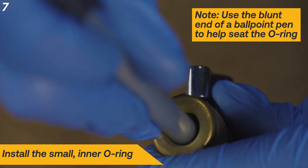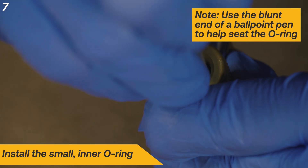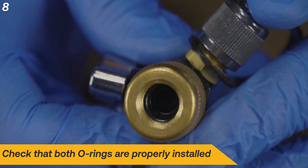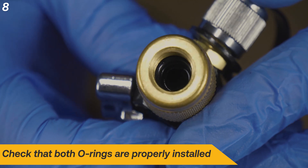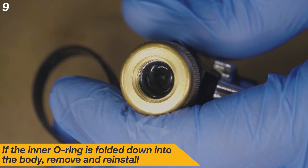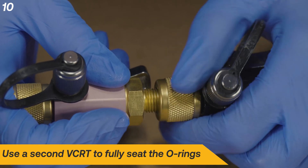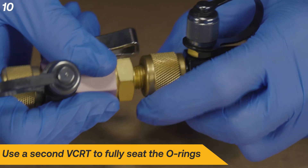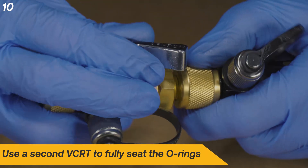Again, use a pen to help seat the second O-ring. Visually check to make sure that both O-rings are sitting correctly in their groove. If you notice the inner O-ring is not sitting correctly, remove it and install again. You can use the quarter inch fitting on a second VCRT to help fully seat the O-rings. Be sure to avoid excessive tightening.